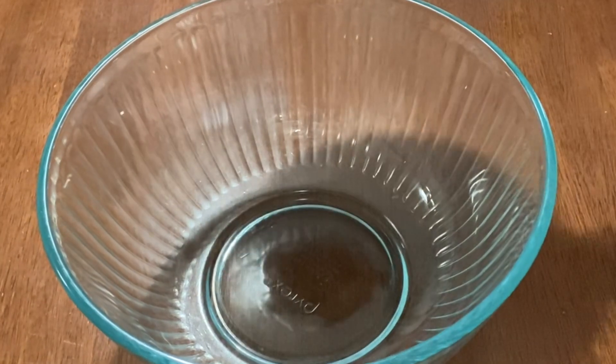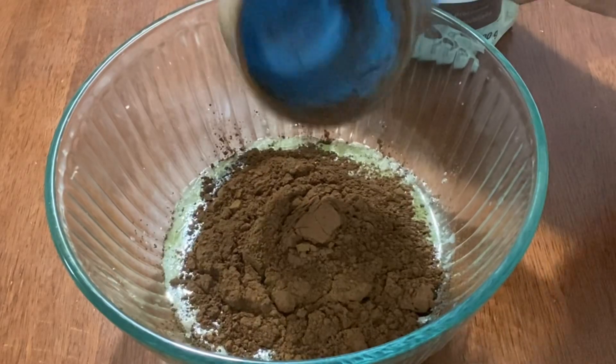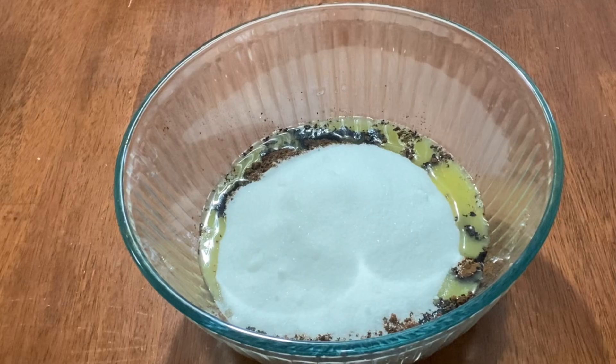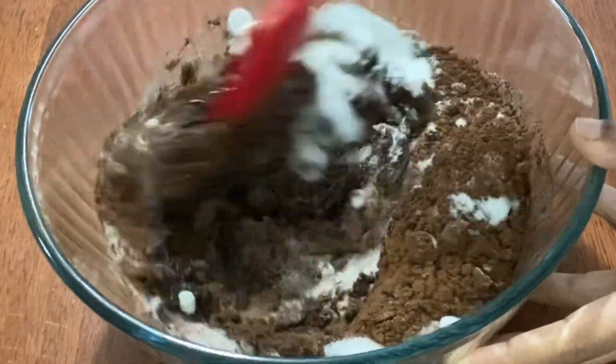In a large bowl add in one cup of melted butter, three-quarter cups of cocoa powder, and one and one-quarter cups of sugar — that is 280 grams of sugar — and mix them all well until they are well blended.